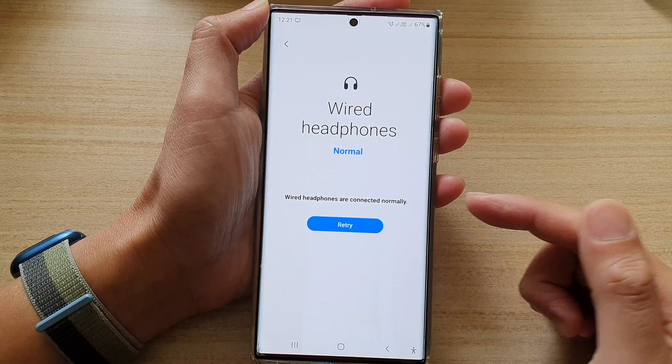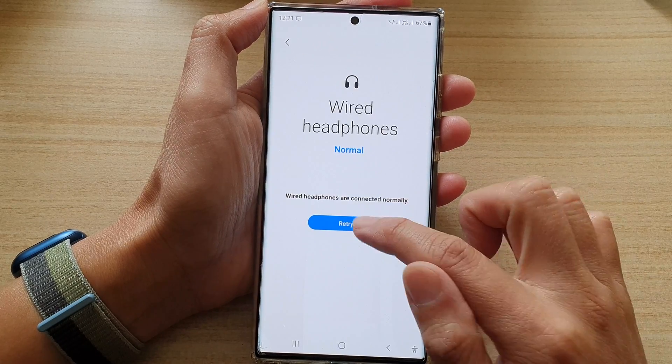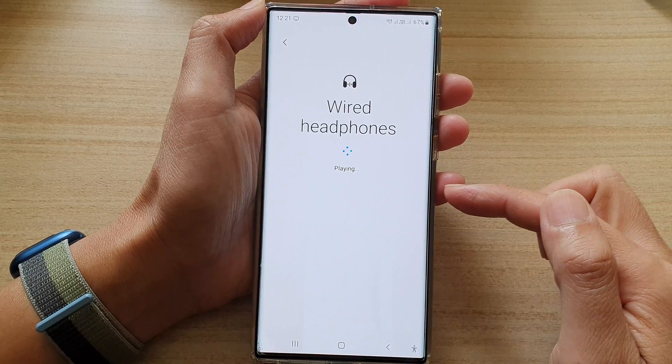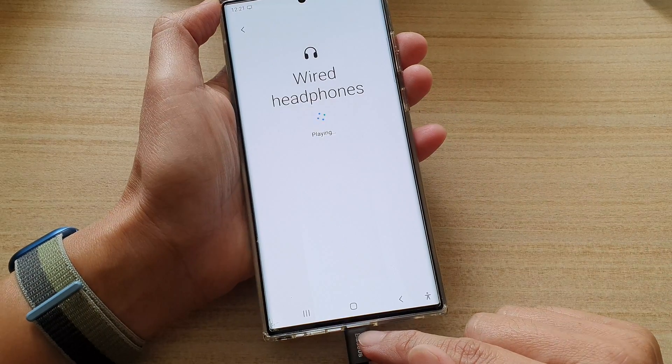If you need to retry, just go back in here and tap on wire headphones, then tap on the retry button, then tap on play, and that will replay the audio and see if this port has any issues or not.